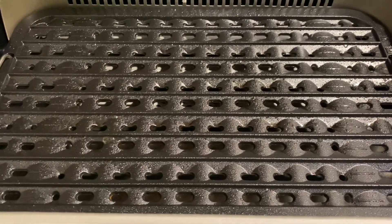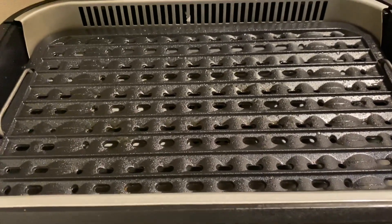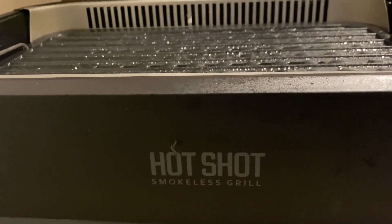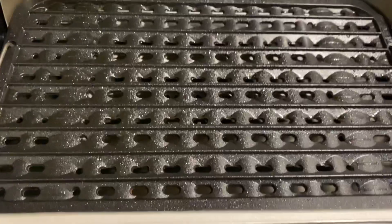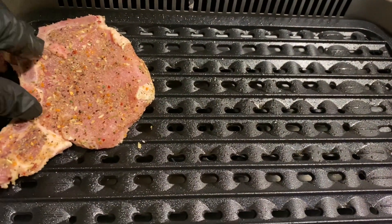Hey everybody, welcome to MRTV, I'm Maria. Today we are going to put some pork chops on the Hot Shot smokeless grill. Just a quick short video — I already had it preheated.